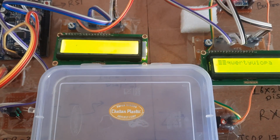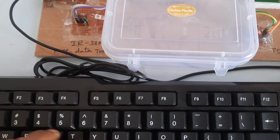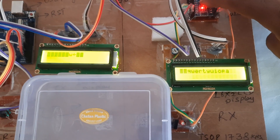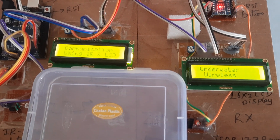Clear it. Here is the onboard reset pin — the reset pin is there. This is underwater wireless data communication.